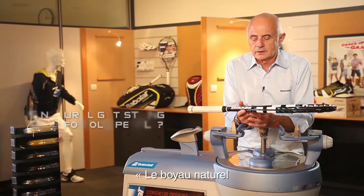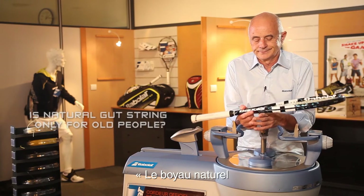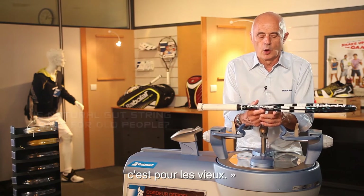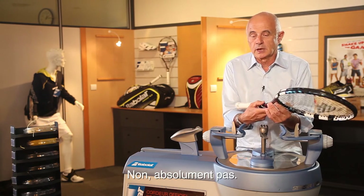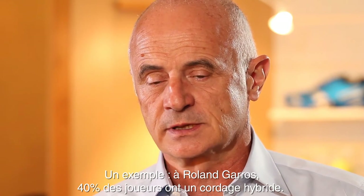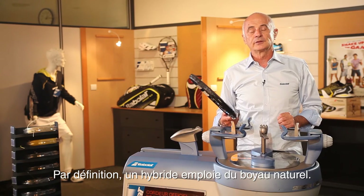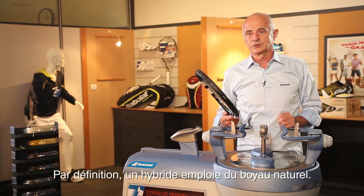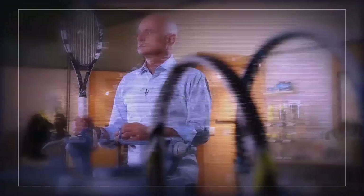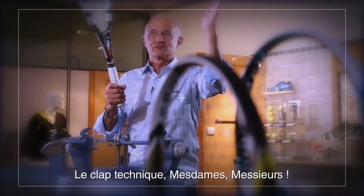Natural gut is only for old people? Absolutely not. For example, at Roland Garros, 40% of the players play with a hybrid, and the hybrid is made with natural gut. They are not old — they are less than 30 years old. We clap the technique, ladies and gentlemen.